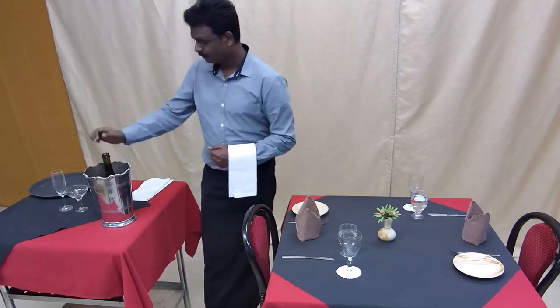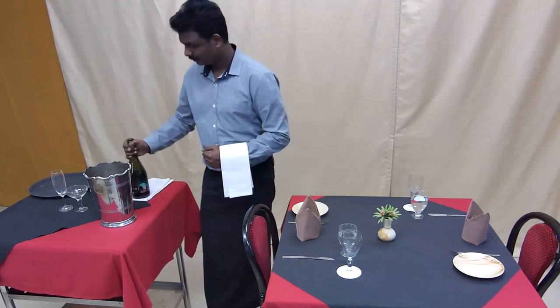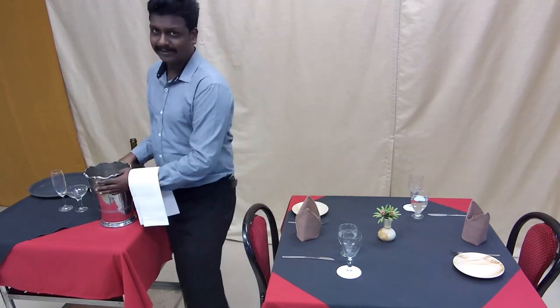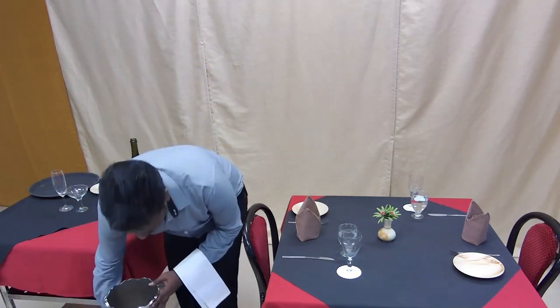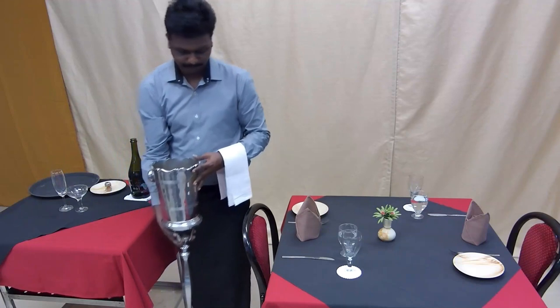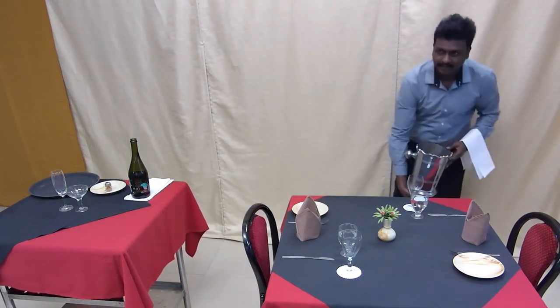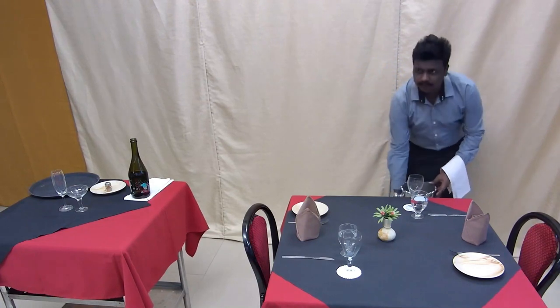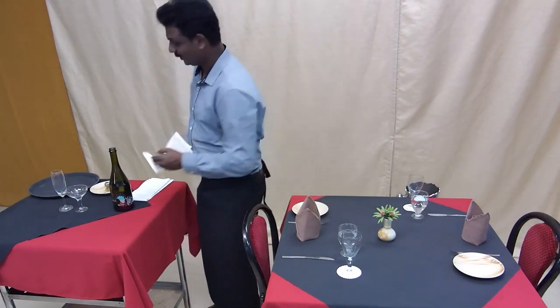Confirm with the host that it is the correct bottle. Next, keep the wine chiller near the host. Then the next step is to present the bottle to the guest.